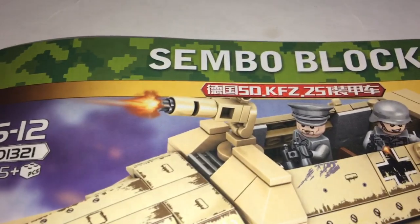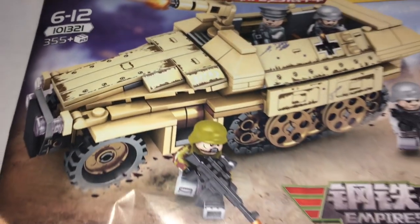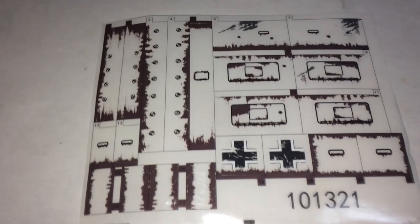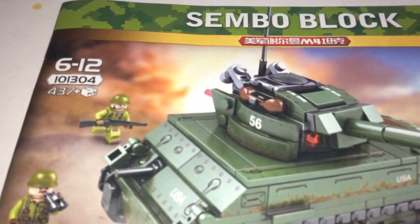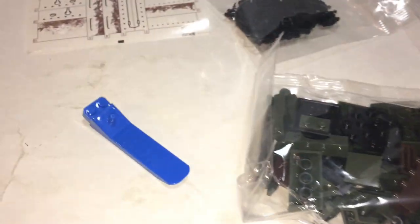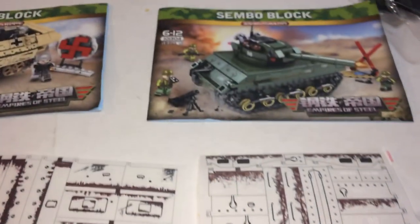Here are the contents laid out. On the German side, SemboBlock set number 101-321, 355 pieces, Empires of Steel. You get a sticker sheet, a brick separator, and seven bags. On the right, the Sherman 101-304, 437 pieces, seven bags as well, a brick separator, and another large sticker sheet. They're equal in size.